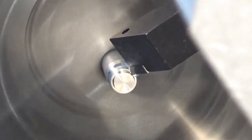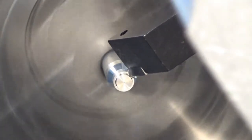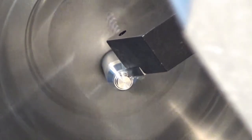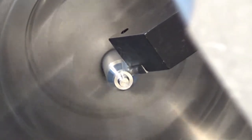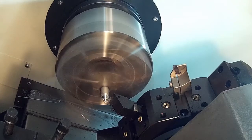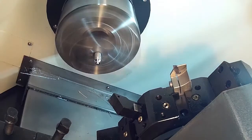In the first operation, we just did a facing cut taking 30 thou per pass. Then a finishing cut, it backs out, and changes tools to a parting tool.